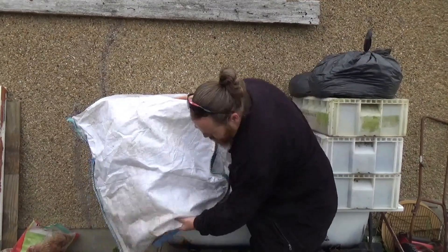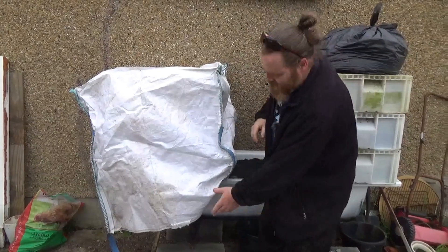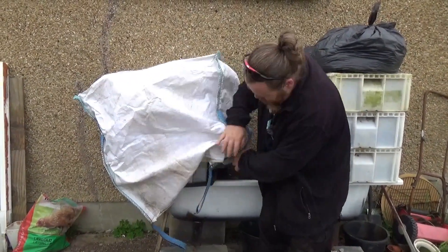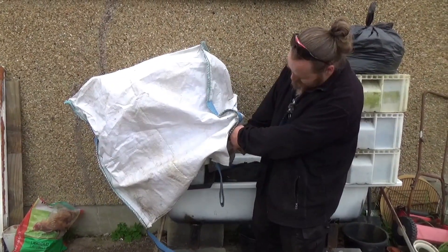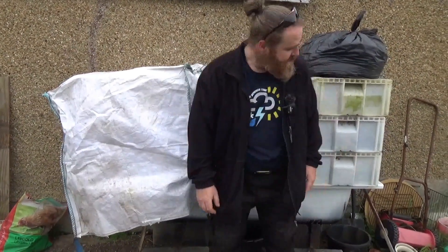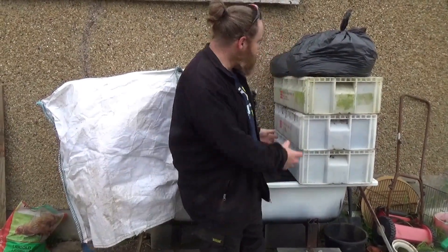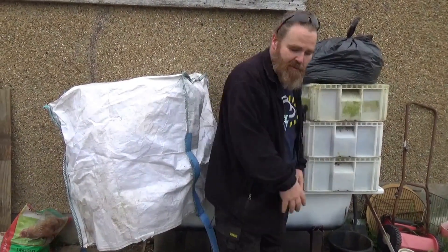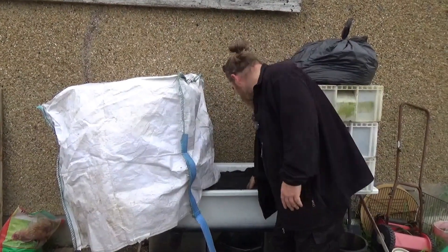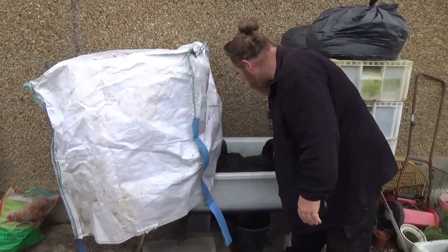Any leachate that comes through the bottom of the trays ends up in that tray, and there's a little low spot in the centre so it trickles through there and ends up in the bath. The same goes with these — the holes are just inside this lip, so all of that goes down into the bath as well. And in the bottom here is where we've got our potting soil.